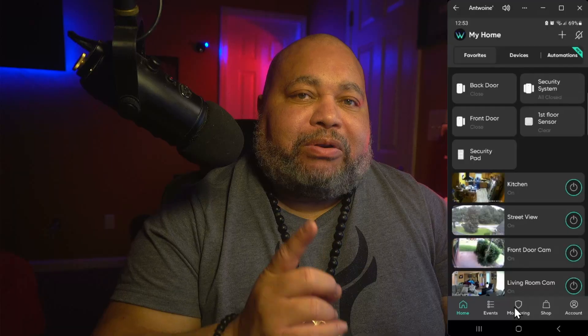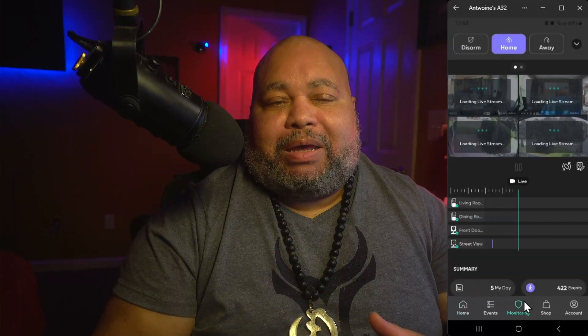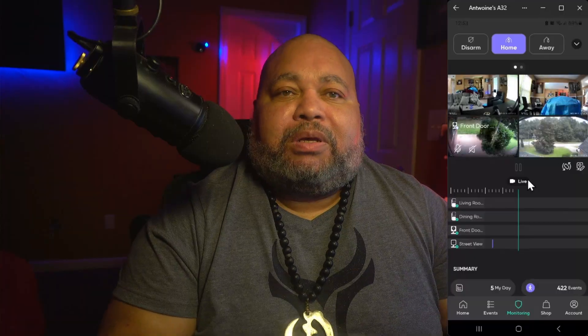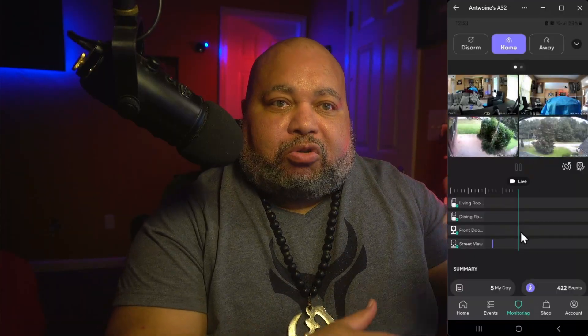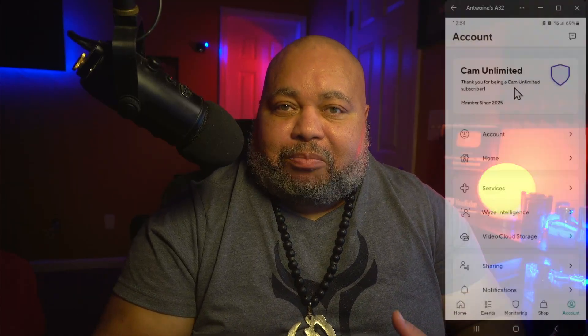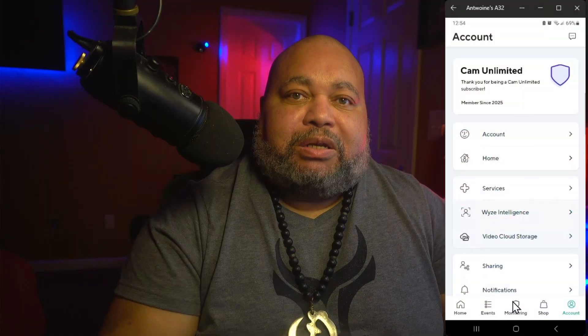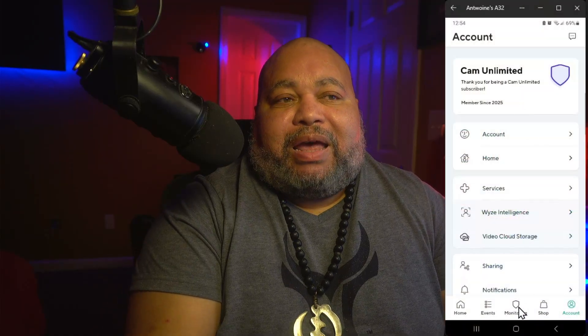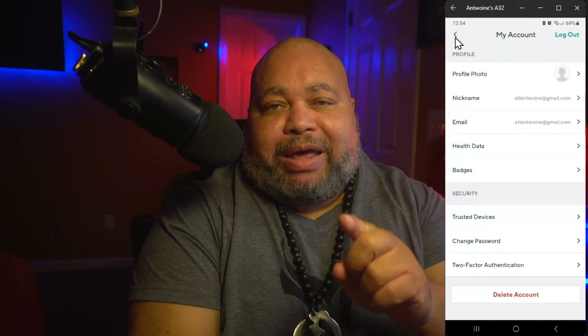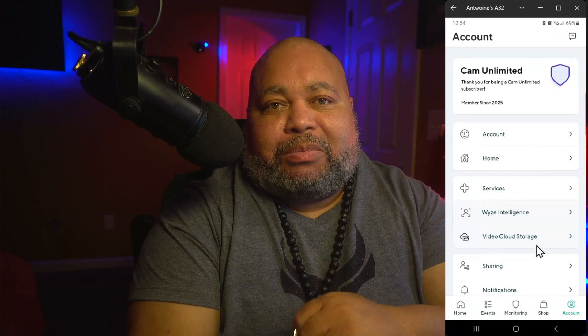The problem people are having with the system is not with the hardware at all — it's the app. There's a particular caveat you have to pay attention to. When you get into the app on your phone or tablet and follow the instructions given with the security system, you're going to find something missing, something a little amiss.